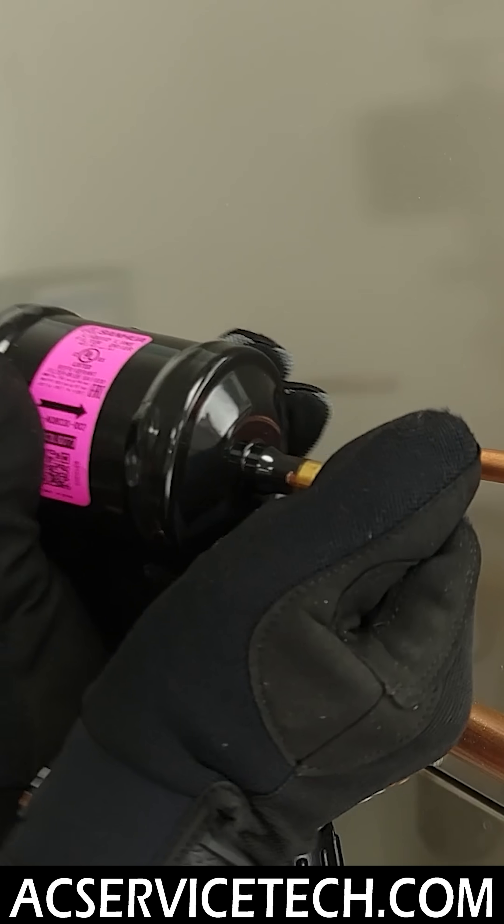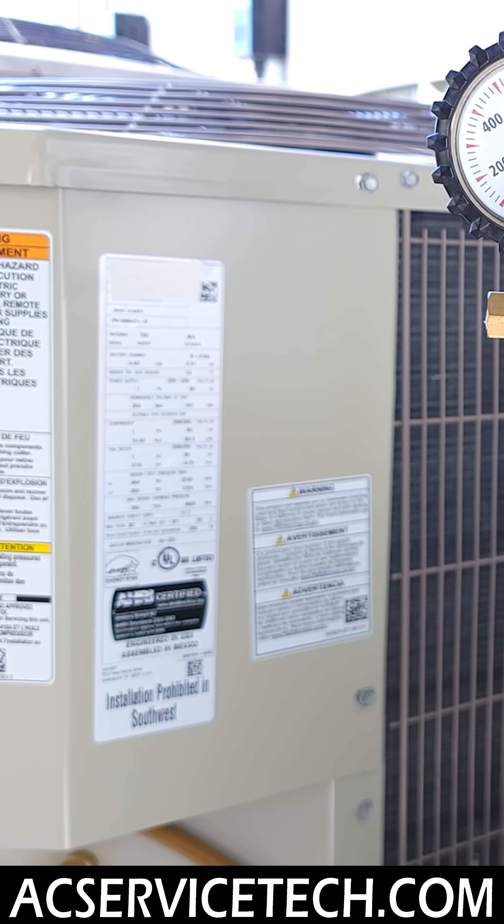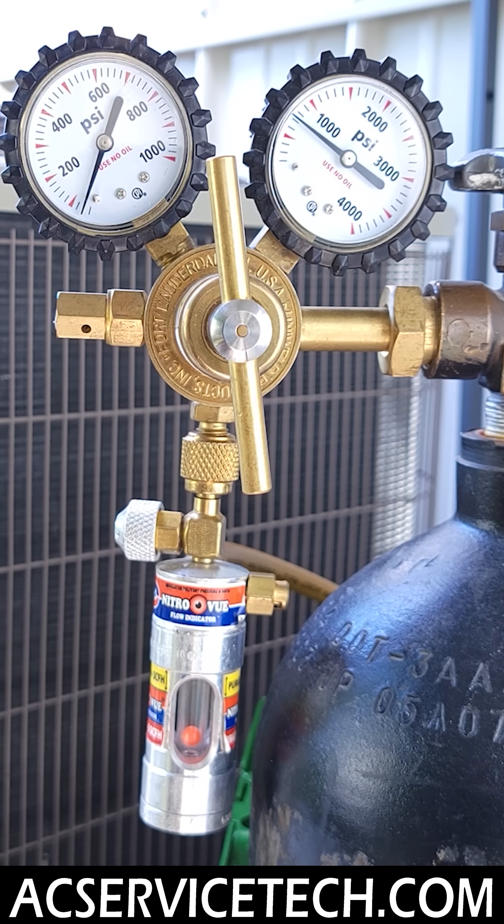Next, we're going to pull our plugs on the filter dryer. We're going to allow the nitrogen to go through here just to make sure that there is nitrogen in this whole area.